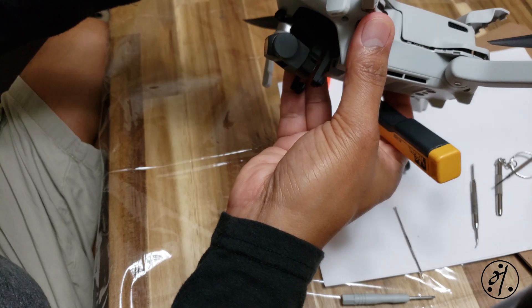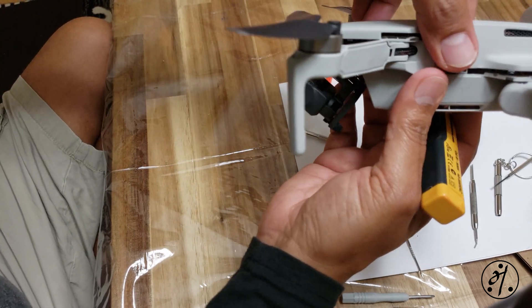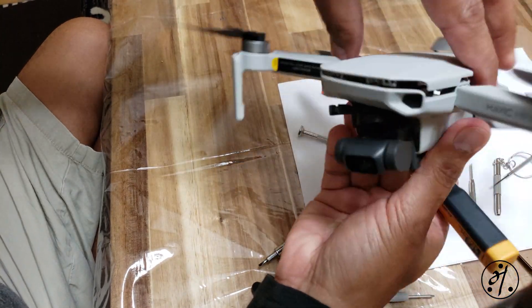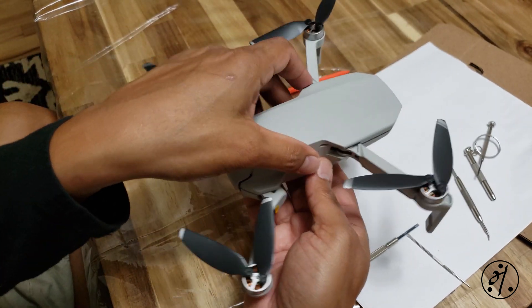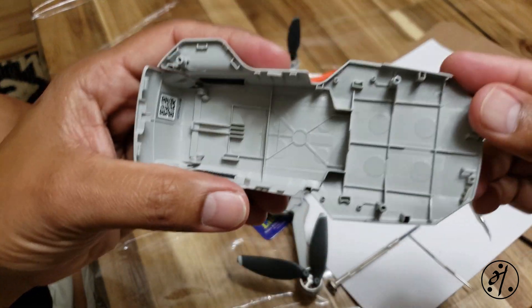Take your time and don't rush the process. You don't want to hurry up and break those plastic tabs - the top cover sits really tight on the drone. Again, I would highly recommend those prying tools. I had to go with whatever I had, but finally I think all the tabs are good and I did not break any.